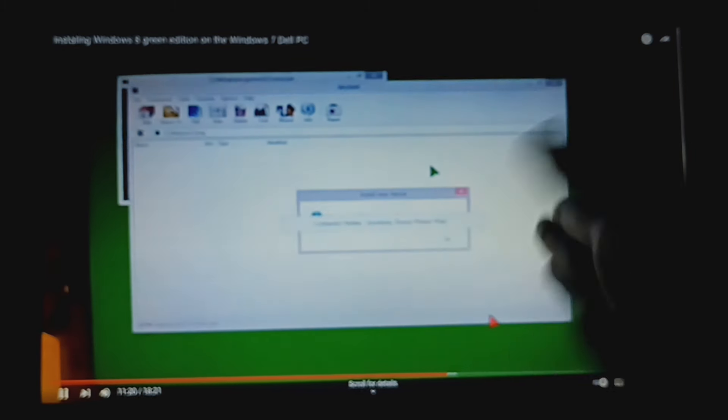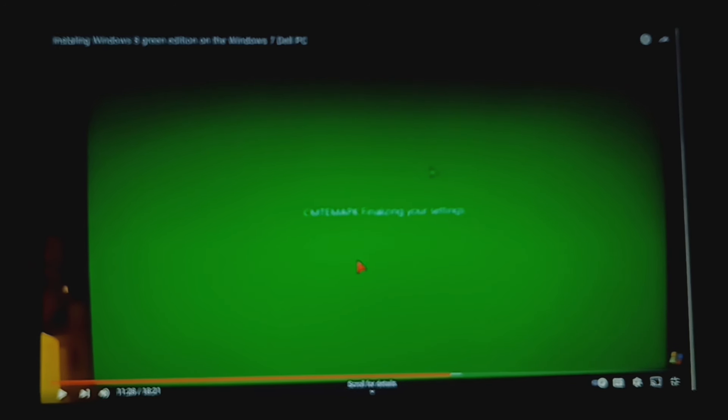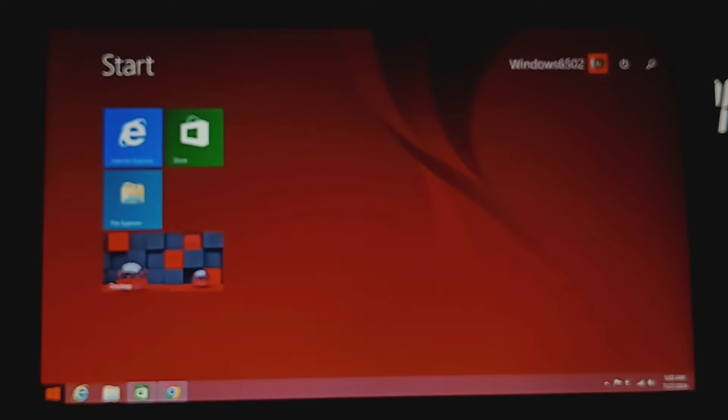Yep, I told you it was the same thing. It's the same texture, the same thing. I can prove to you that Windows 8 Red Edition is the same as Windows 8 Green Edition. I tested this, and note that the app store does not work in here either.